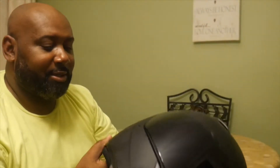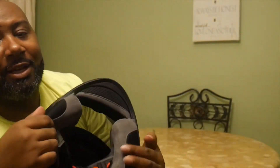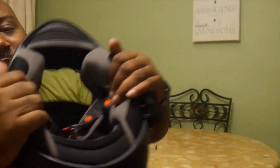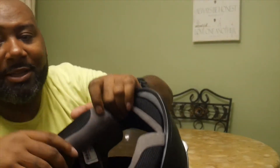The helmet is in a matte black finish. The cheek pads contour to your cheeks — super plush. And they're antibacterial, so on those hot summer days, you just pop these cheek pads out, throw them in the wash, and let your helmet air out.